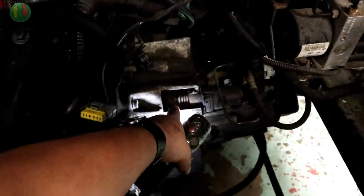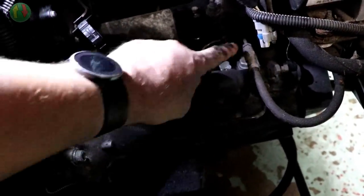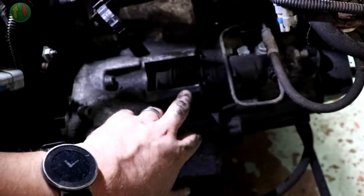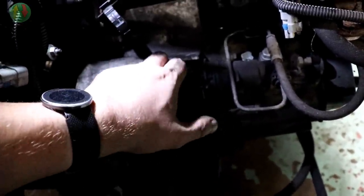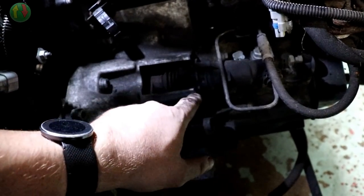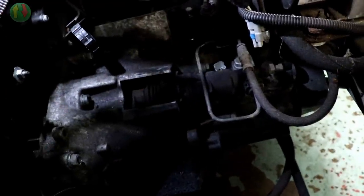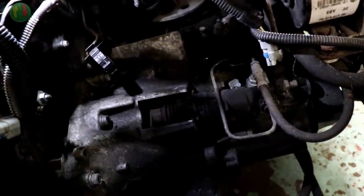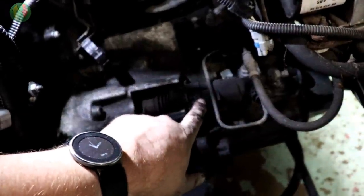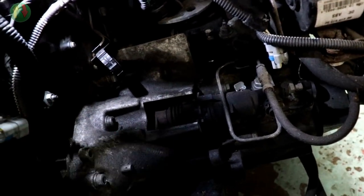There's the clutch slave here. That's the cylinder — this is the pipework coming into it. There is a bleed nipple on the end. That's the release arm there, so it looks to me like it just slots into the gearbox. When you press the pedal, the cylinder on the pedal end forces all the fluid out, it comes down the pipe and forces into this cylinder, which causes this to push out — equal and opposite reaction — and that disengages the clutch.